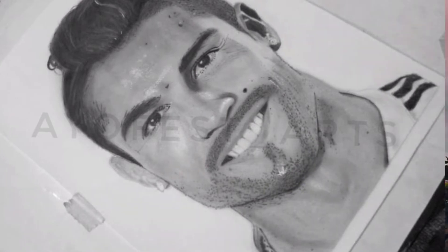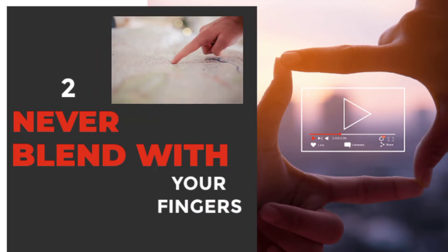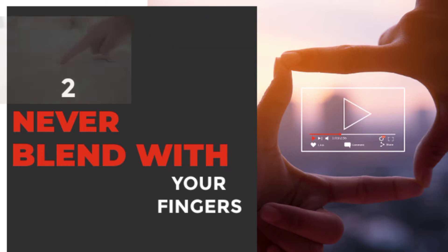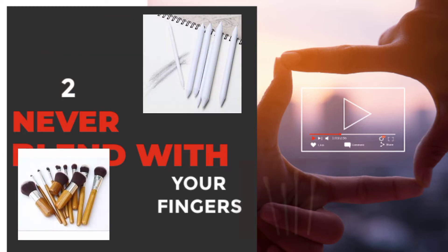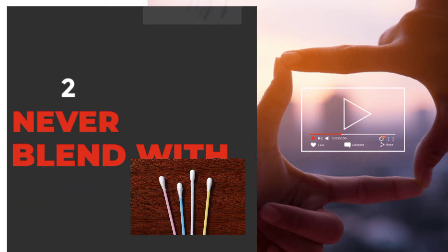You can spot a big difference. Number two on the list: never blend with your fingers. Your fingers are never the best blending tool. Use the right set of blending tools when blending your pencil strokes. Blending with your fingers will spoil your drawing because the oil on your fingers would be transferred to the drawing.